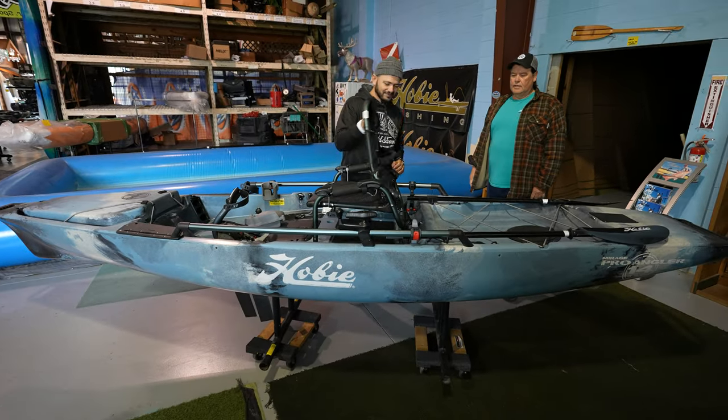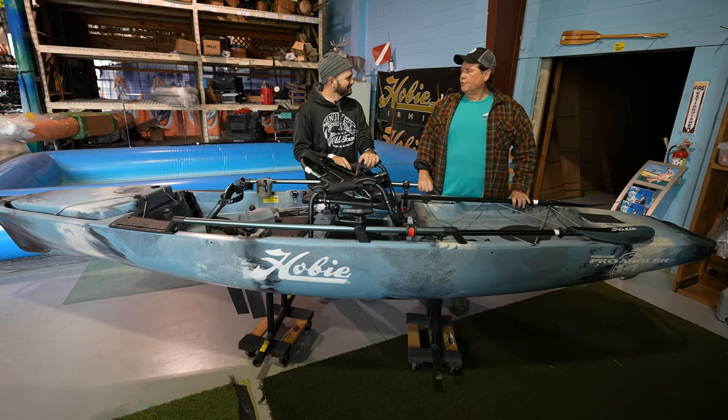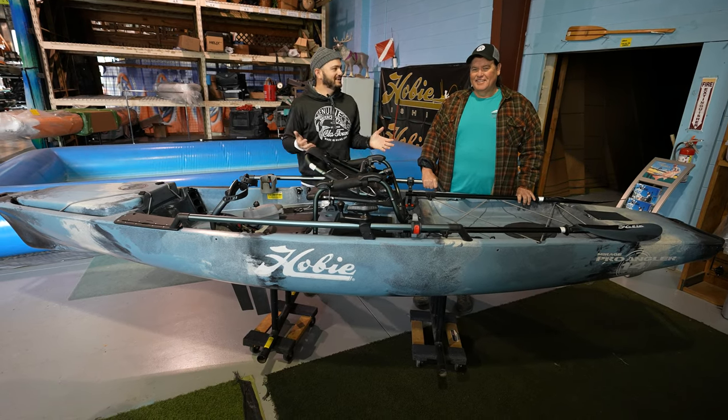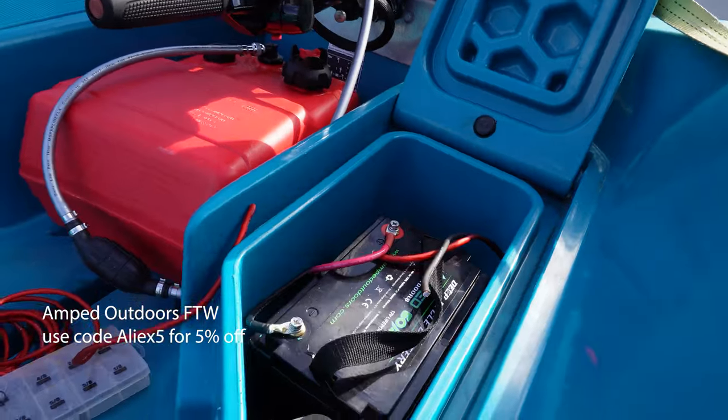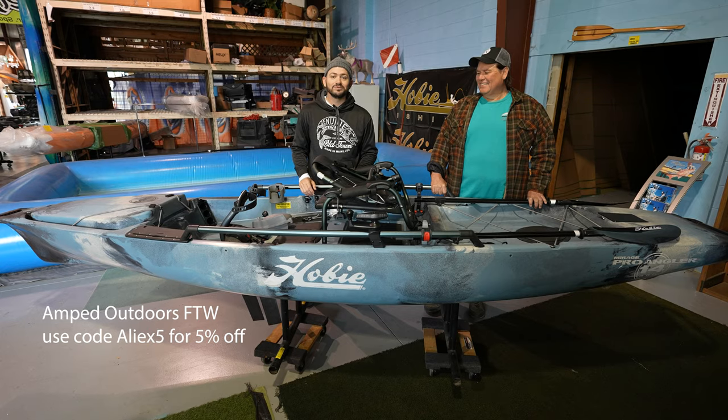So, David. Yes. We're in — actually, we're in Central Florida. Central Florida. Guess who's making this video series possible? Amped Outdoors. You can save 5% by using coupon code ALIUS5.